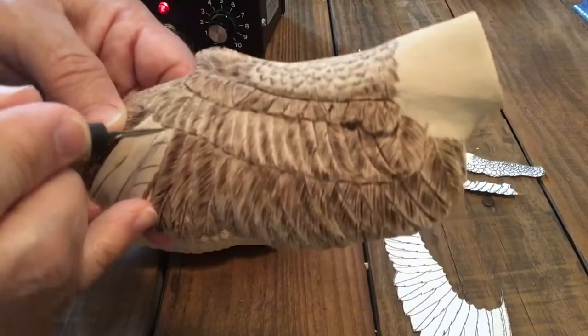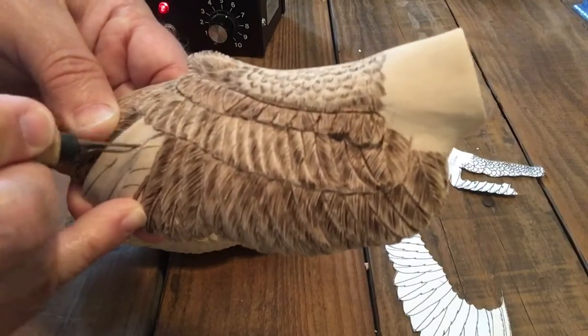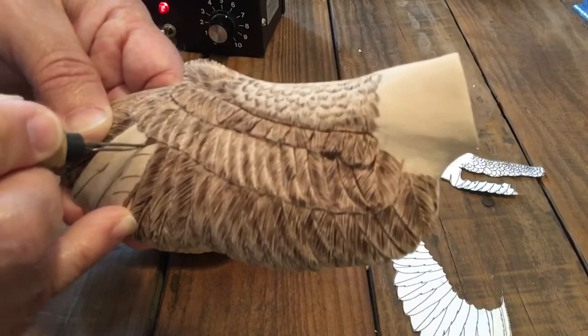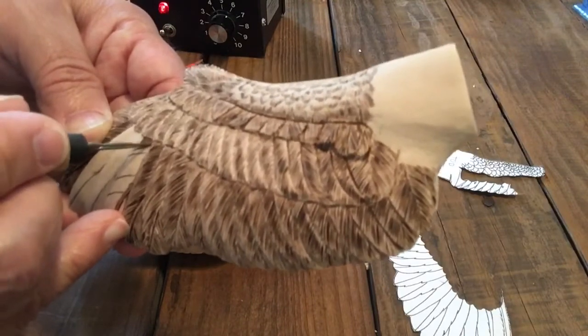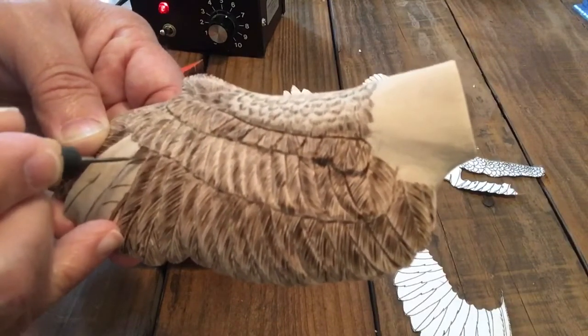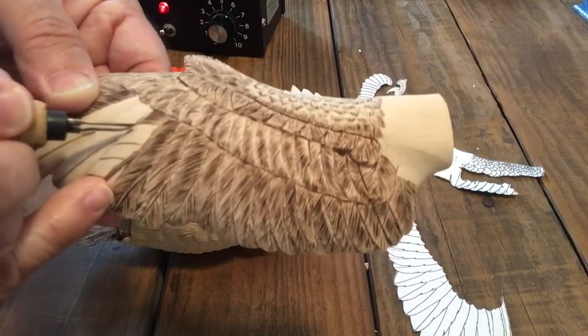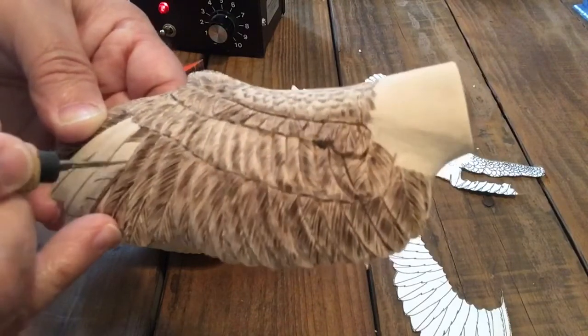So here I'm just burning in some indicators on the pitch of the little quills that go in on the feather. It just helps me, as I'm pulling these lines, to keep that general angle — getting those edges raggedy.